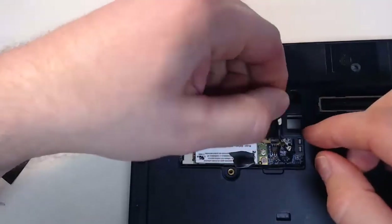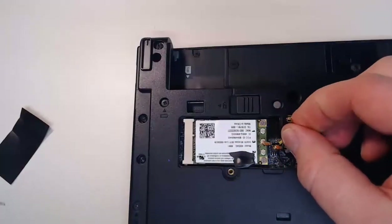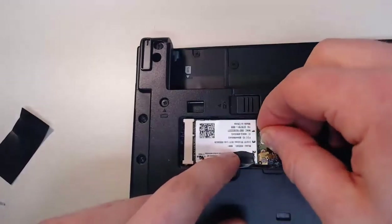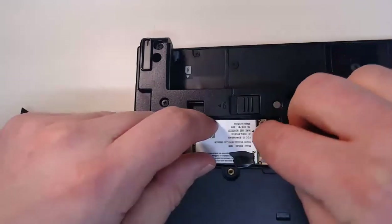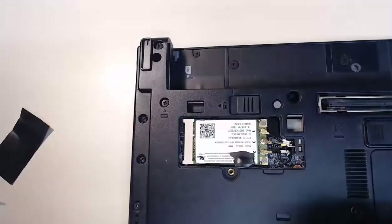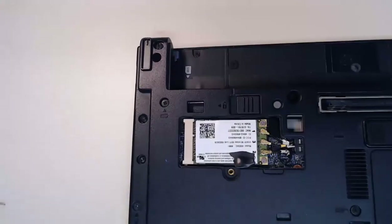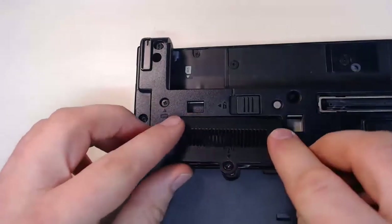I'll take wire one, which is marked as wire one, and I will just push it down on the antenna connector on my wireless card. With wire one installed, now I'll go ahead and do wire two and three. With the three antenna wires installed, we can close up our access panel again, and we can put our little cover on there again so it's covered up with a nice solid black.